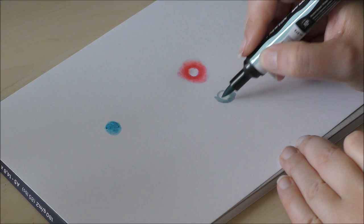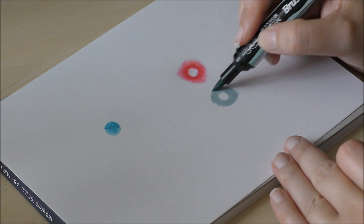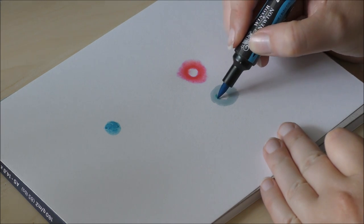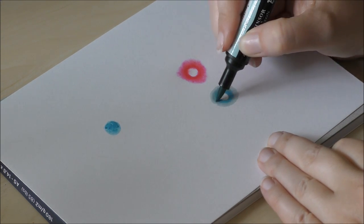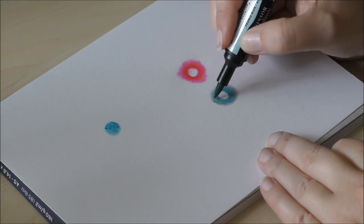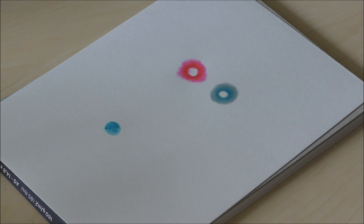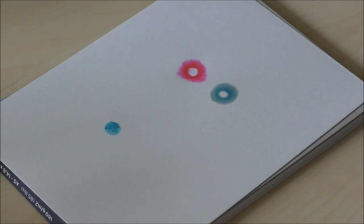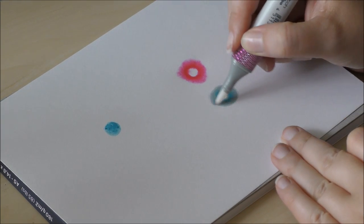Now for the second technique, which is the one I'll be using in the full demonstration later — you do almost the same, but instead of a colorless blender I use a lighter tint of the same color. So again I draw around the area I want to leave white with a light blue tealish color, just like I did in the first technique with the pinkish color. Then I take a darker blue color and start from the inner edges toward the center of the first color that I laid down. Then I go back in with the light blue color to soften up the dark blue edges so that they gently blend in with the lighter outer color, creating a soft gradation.